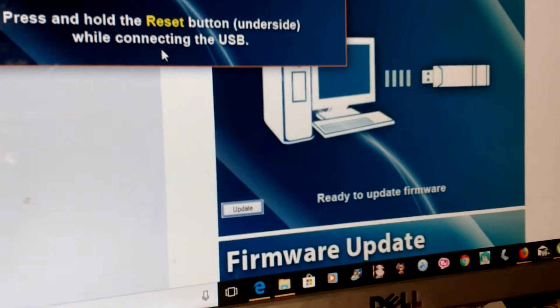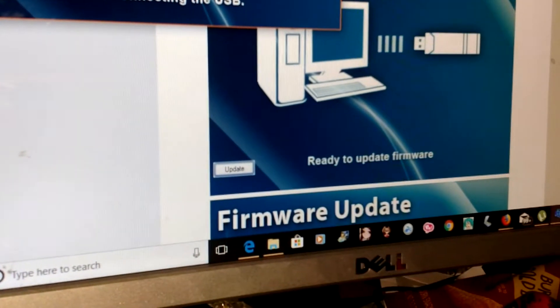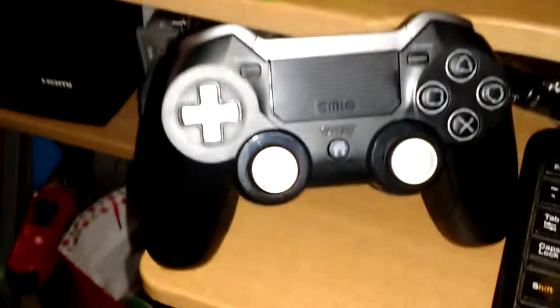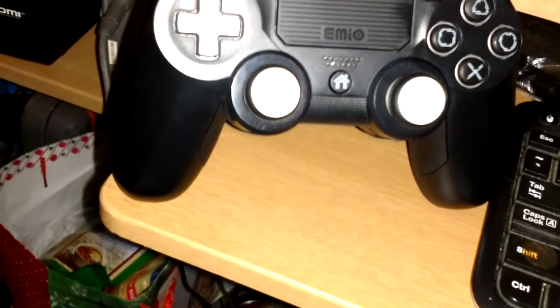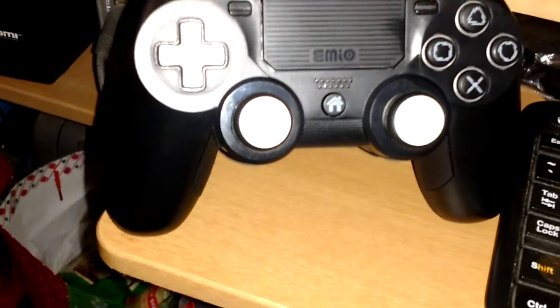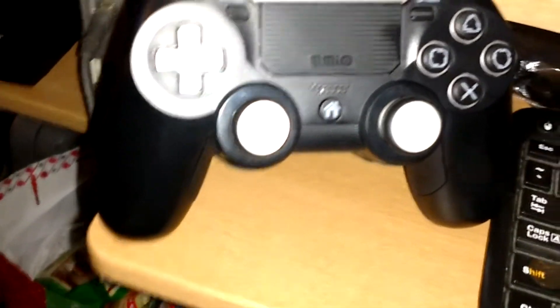Press and hold the reset while connecting the USB — already did that part. Once you go through the whole thing, that's it. It's a quick process, and it'll fix this controller that was disconnecting, having problems. I literally tried it for two hours and it worked non-stop, no problem whatsoever. Still got plenty of juice. It used to disconnect after five or ten minutes. Now it works perfectly.